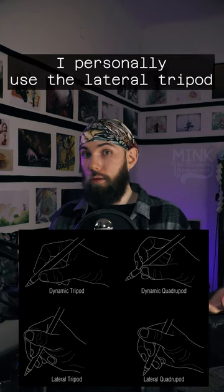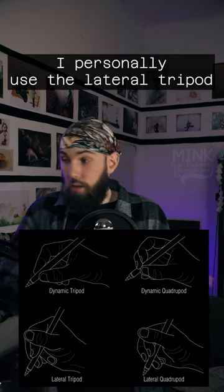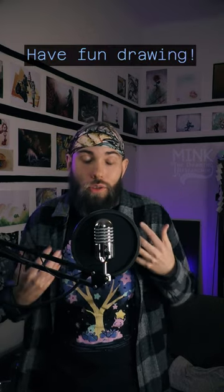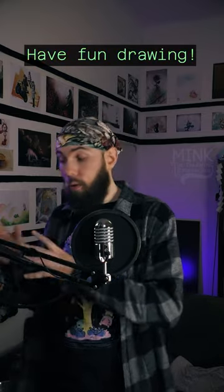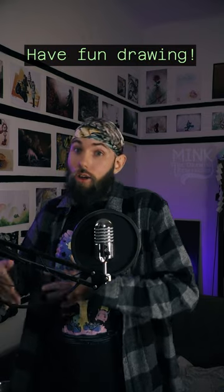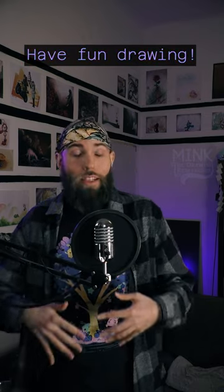There are actually several different ways to hold a pen and all of them have pros and cons. There is only one thing you should make sure to always consider, and that is that you have fun drawing. Experiment around. Figure out what you enjoy drawing and follow that path. For those paths, there are certain basics that are essential, but you will have an easier time learning them if you're having fun.